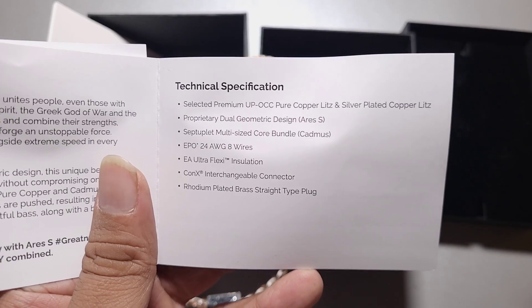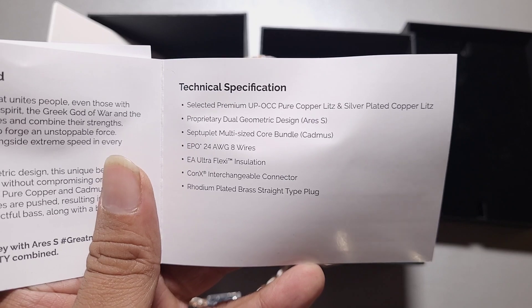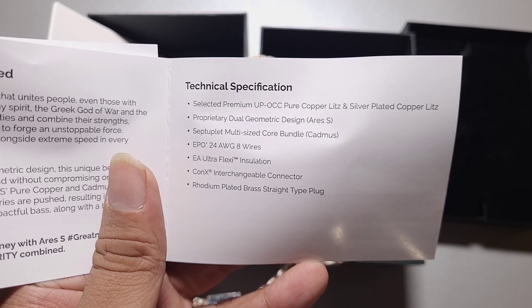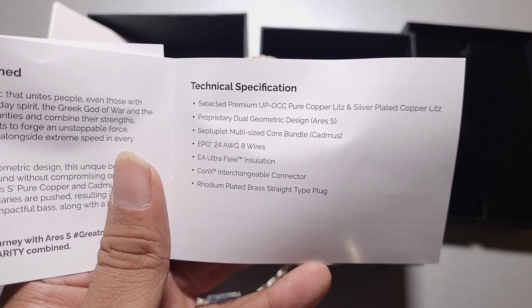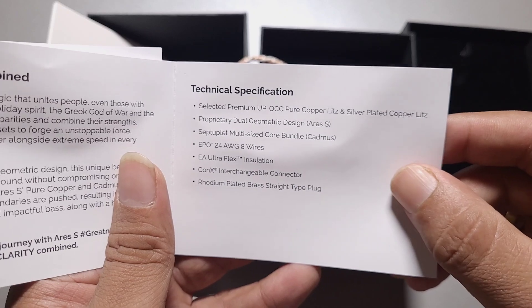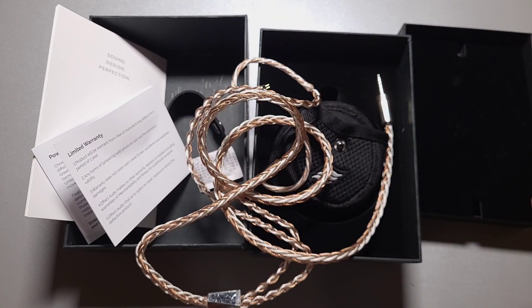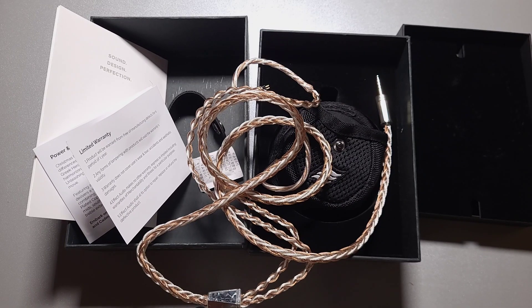This is the Ares S X Cadmus 8-wire, 24 AWG ultra-flex, with Connexion Select premium UP-OCC pure copper lids and silver-plated copper lids. So it's a copper and SPC hybrid. That's the unboxing of the Cadmus — thank you for watching, have a nice day, enjoy.